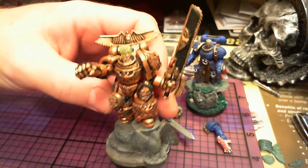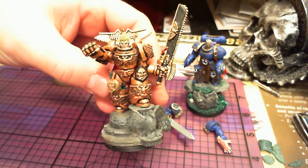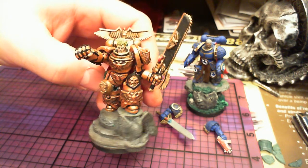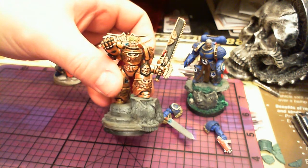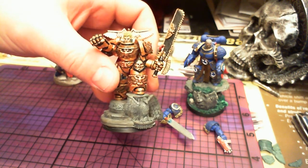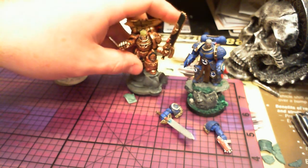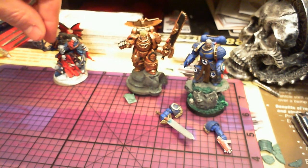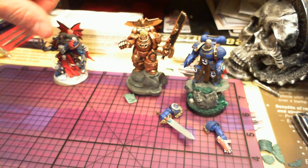I'd like any feedback on it — tell me what you guys think, if you like the model or not. I'll post another one on my next video of my Conrad Kurze Primarch. Thanks for watching guys.